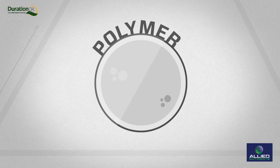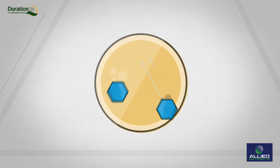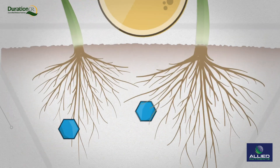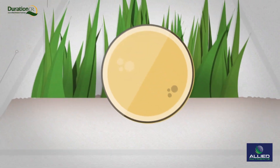One way to make urea more effective is to apply a coating, typically a resin or polymer. This process transforms urea into a controlled release enhanced efficiency fertilizer that allows for more consistent and reliable nutrient uptake and less nitrogen loss to the environment. Let's take a look how.